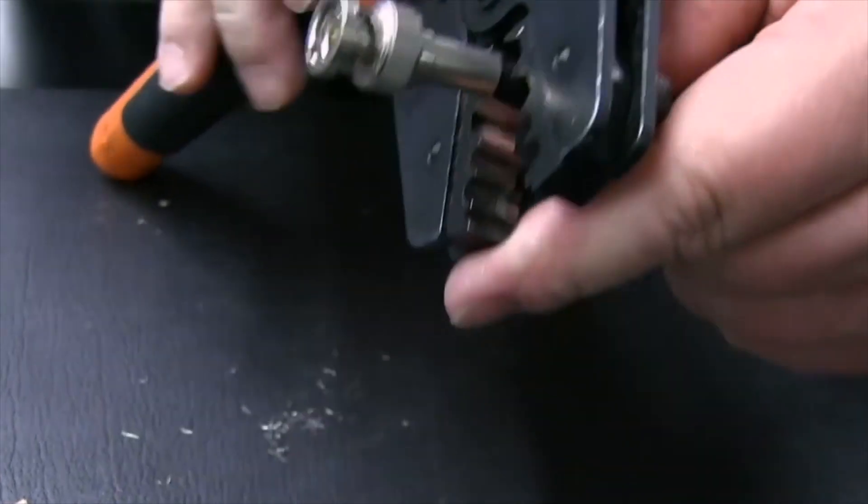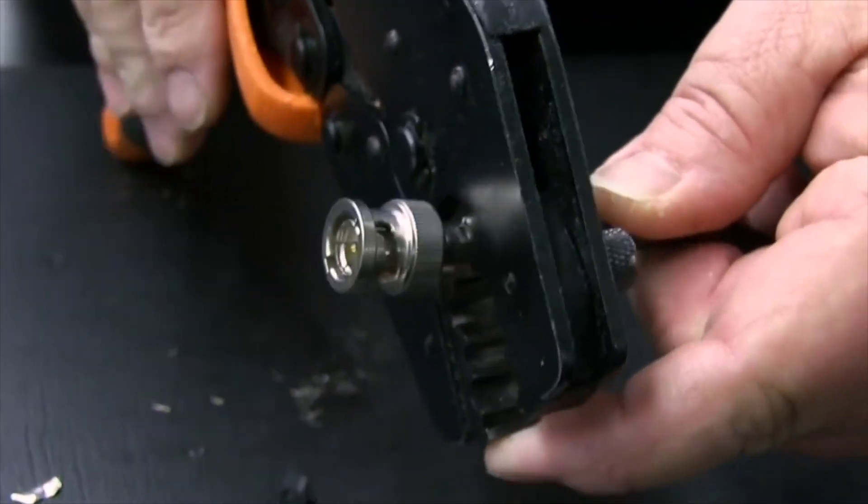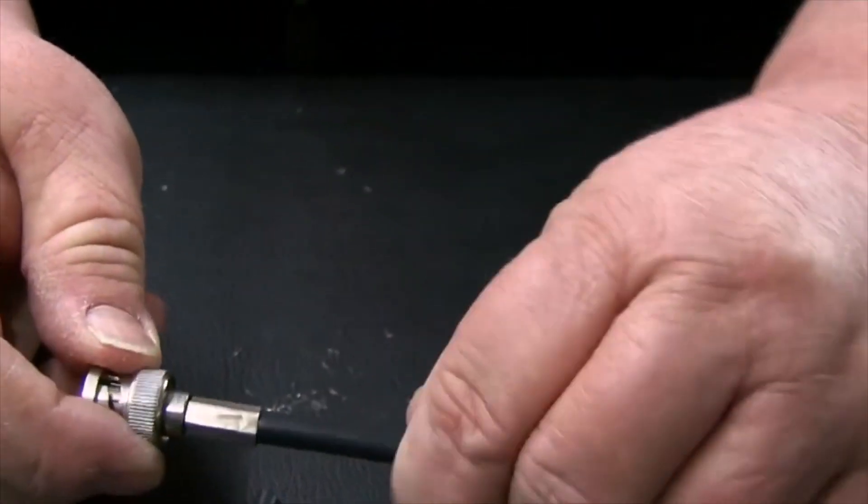Using the crimp tool, crimp the sleeve once where the crimp sleeve meets the connector, and a second time where the sleeve meets the cable. Give a slight tug to ensure a proper connection.